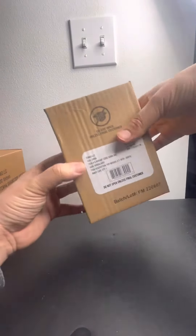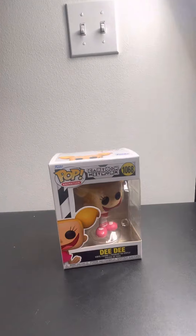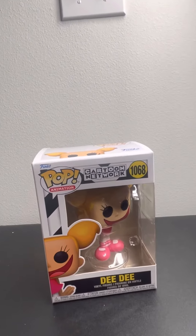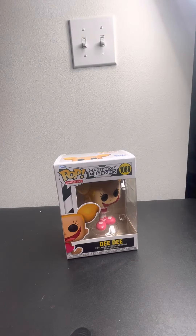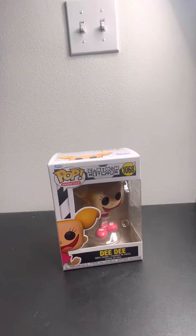Let me get this open — for that I'm gonna need a knife. We have DT. Nice! I'm a big fan of Cartoon Network. I really love them, so I'm very excited we may get that one. So let's go with the third and last one.